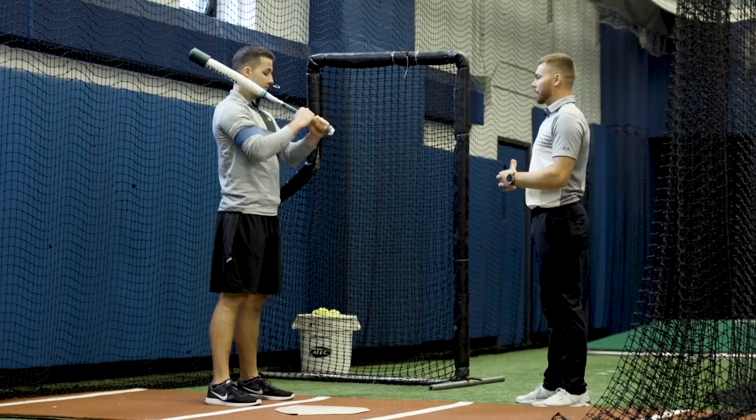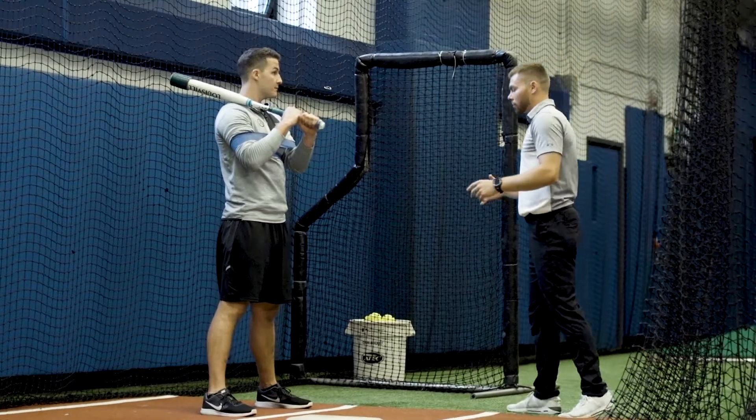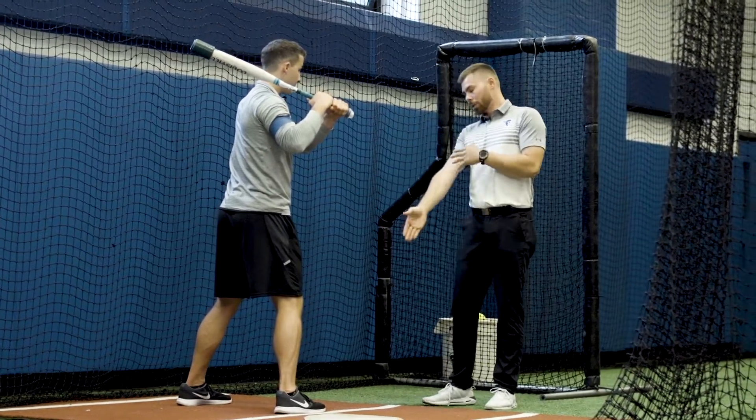We just have a regular gym band between our upper arms. We're going to get into a stretch-and-fire position, which just means your feet are going to point at the pitcher. We're going to take our inside hip and just move it all the way over our inside foot.